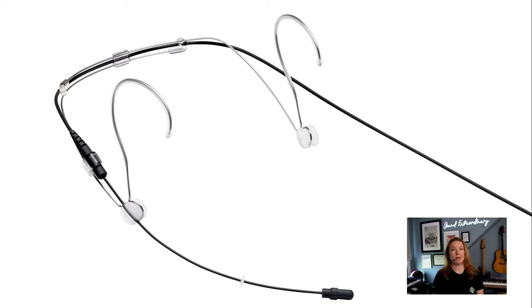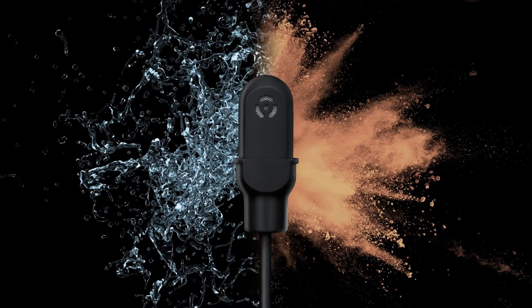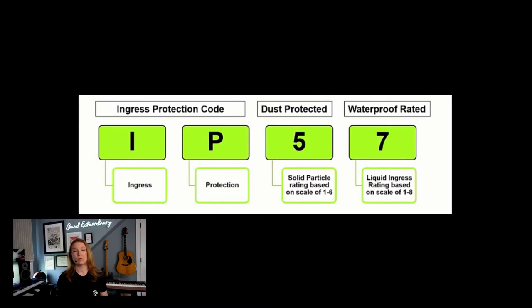So I'm wearing our DH5 headset microphone. You can see here it includes our Plex cable and a flexible headset that is fully adjustable so you can wear it for longer periods of time. What makes the Duraplex line so special is that it's impervious to dust and water ingression because of its IP57 rating.